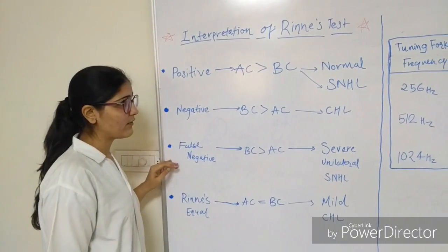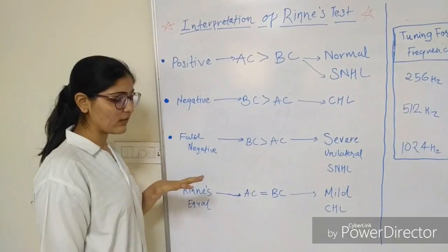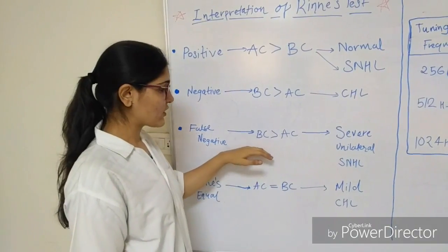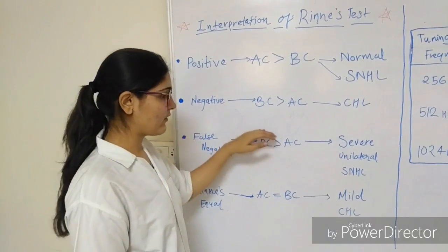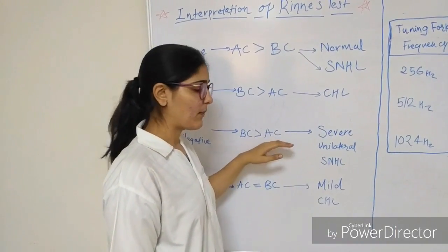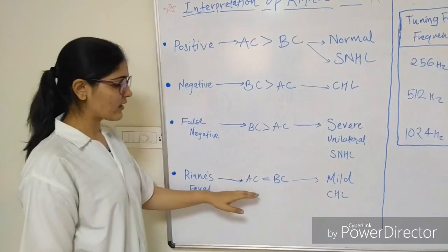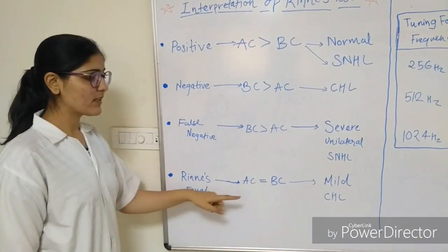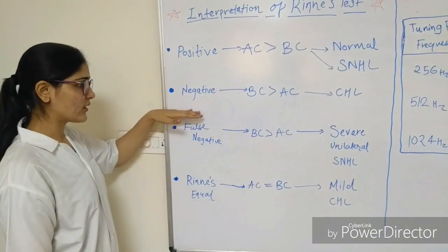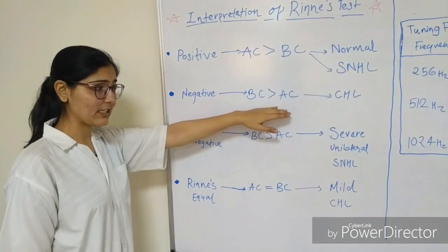Sometimes a false negative Rinne's test may be found. In this, even though the patient's ear is affected, the test shows negative — that is, bone conduction is better than air conduction — but this may happen in severe unilateral hearing loss and can be ruled out by Weber's test. In Rinne equal, air conduction and bone conduction are equal, which is sometimes seen in mild conductive hearing loss. The negative test is seen only if the conductive hearing loss is greater than 15 decibels or more.